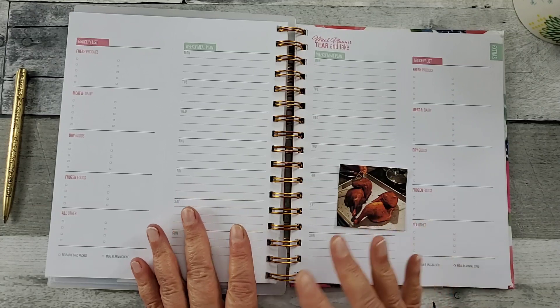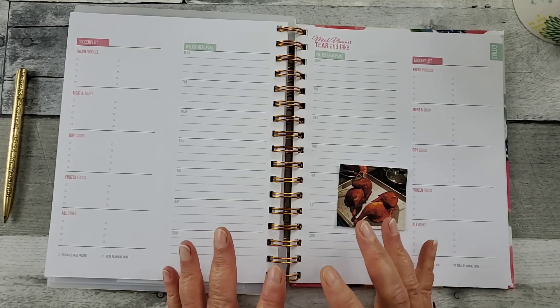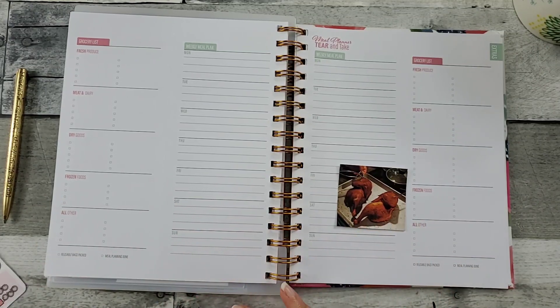I chose the floral. There's also a simple, elegant, clean marble cover as well.